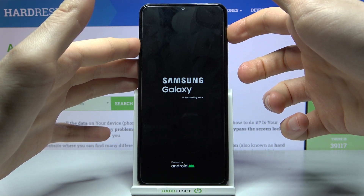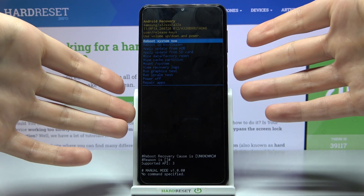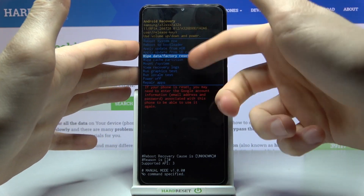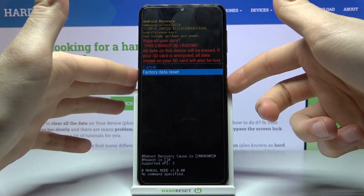When you enter this kind of menu, you can use the volume keys to navigate and the power key to select. You have to select the fifth option, wipe data factory reset, then confirm it by selecting factory data reset.